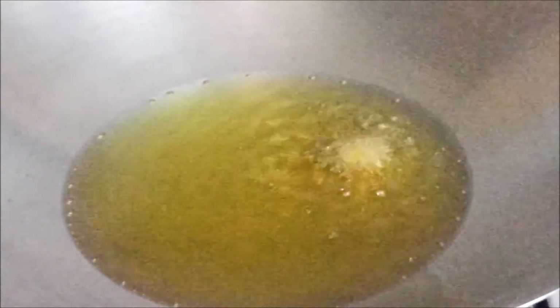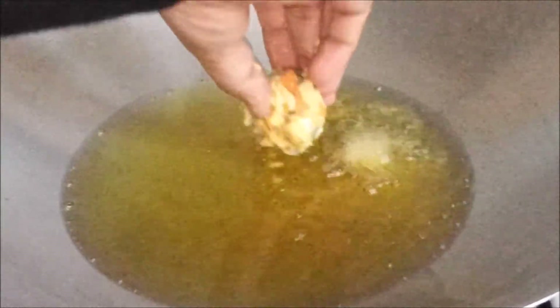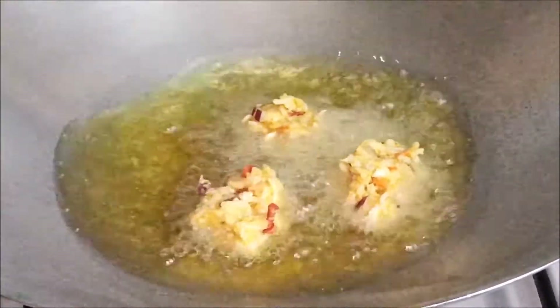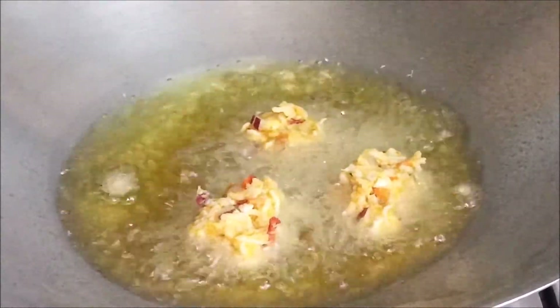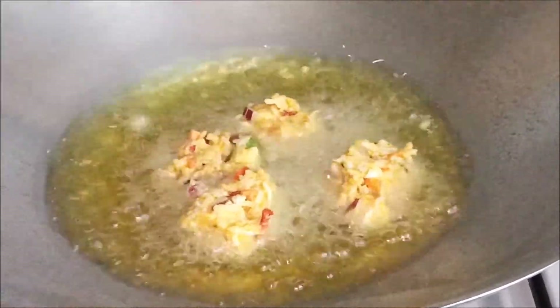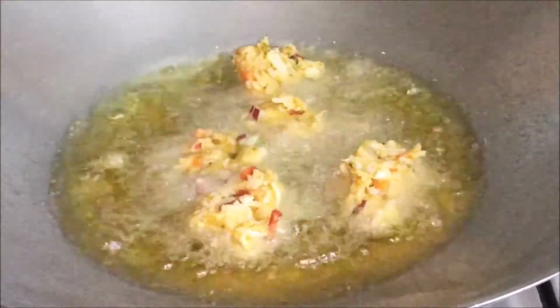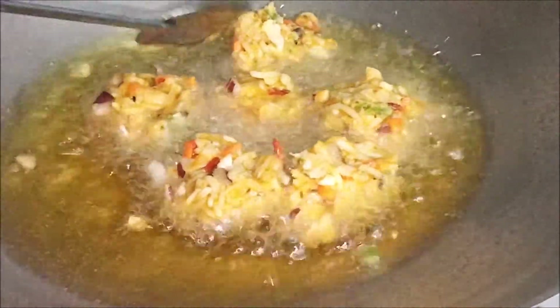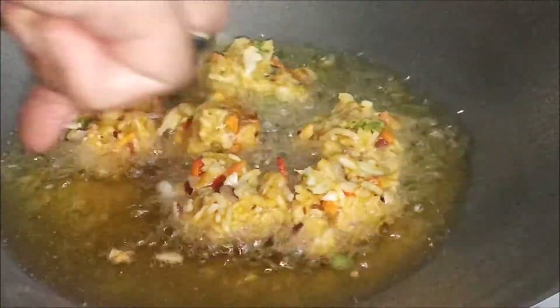I will check it now. We will start with the recipe. We will cook the recipe.